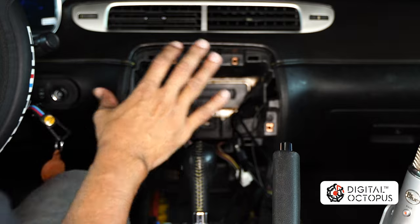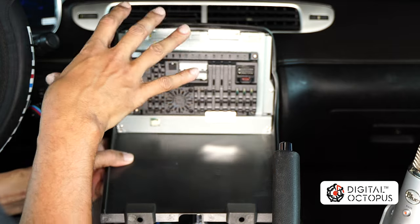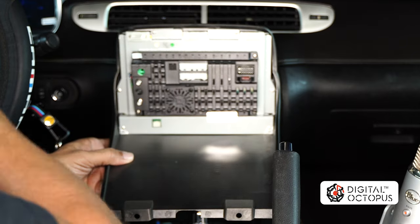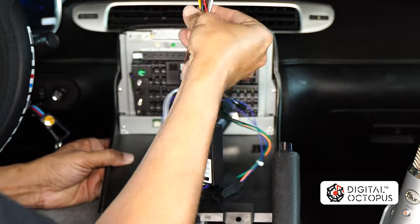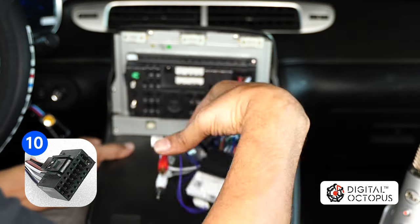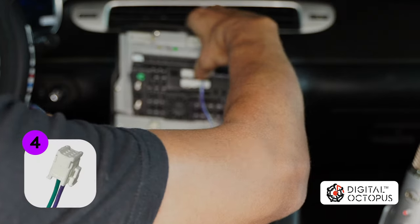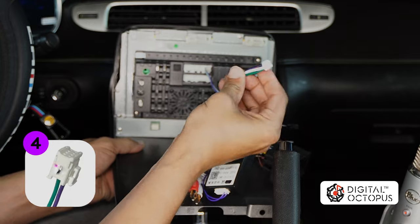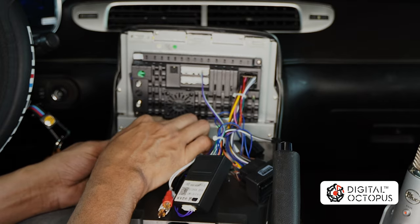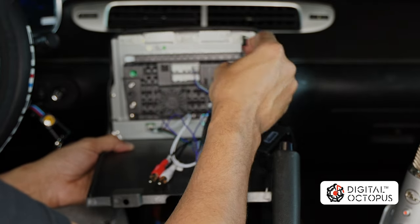At this point we are ready to drop in our head unit — that is if you're not installing any rear-view cameras or if you already have your wires run. I'm going to take my main harness and plug it in. Next we're going to connect our steering wheel controller — that goes right there. And lastly the harness with all the little wires goes right down here. This is very important — if you don't connect this, your AC is not going to work.